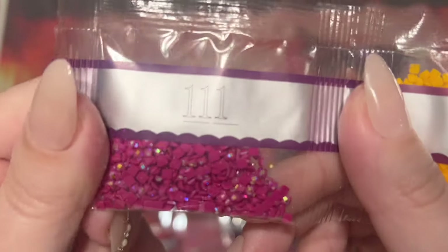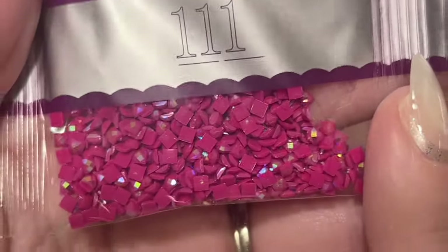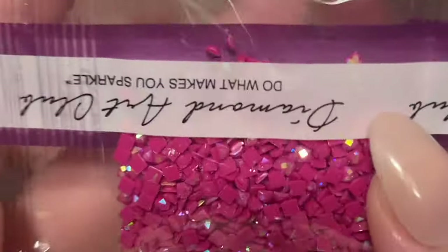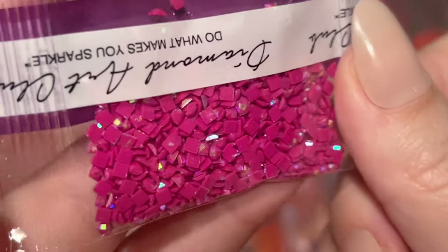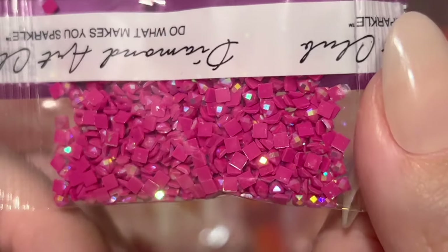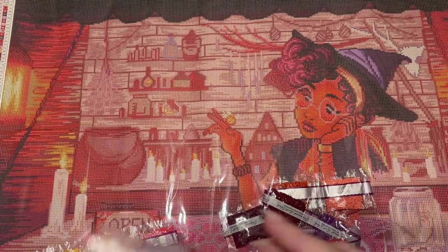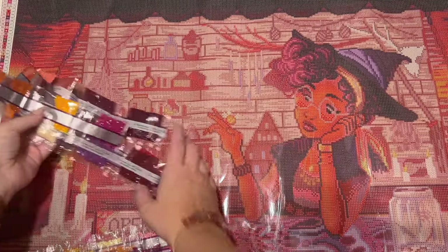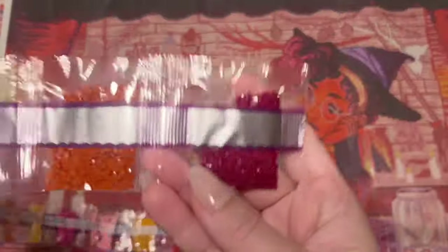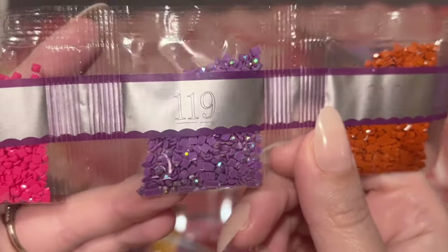At the end of this strand we have 111, which is our first AB diamond. AB stands for Aurora Borealis — these get their name from the northern lights, and just like the northern lights they have a really pretty color shift and shimmery effect. It's a little more striking than the Fairy Dust — almost like a rainbow effect. The areas these have been charted in are really going to draw your eye and highlight those areas. That's our first AB, and we're going to have four ABs total.